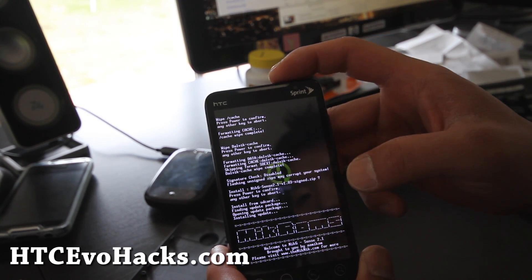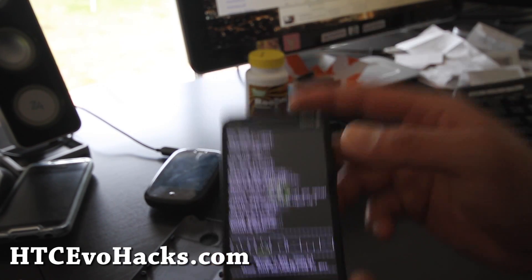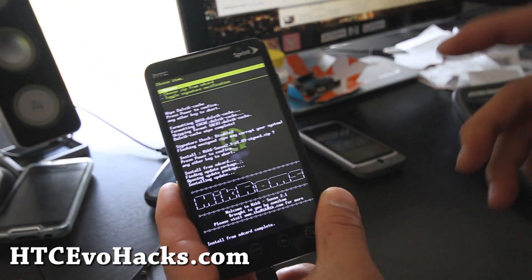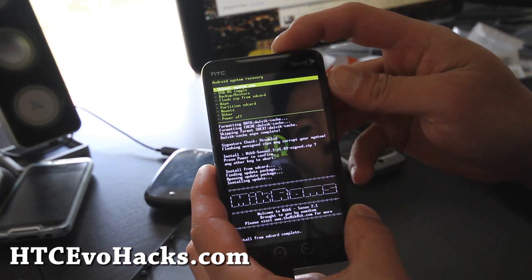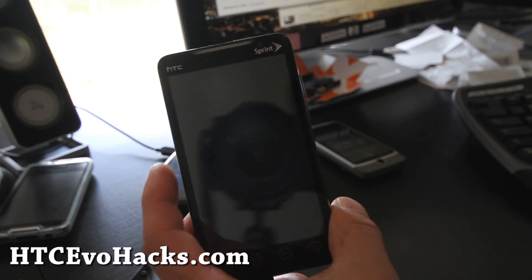And you'll see MCROM's MCG Sense 2.1. We'll be back after this is done. So it's done, we're going to hit return, reboot system now, and I'll be back when this is finished.